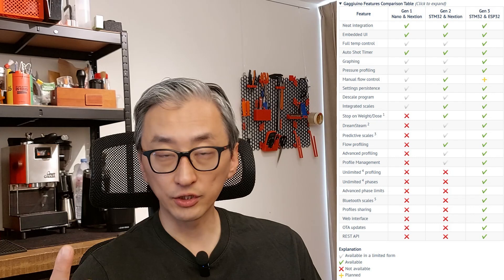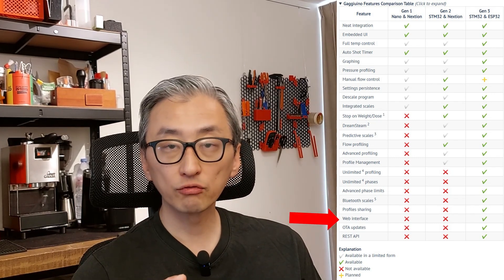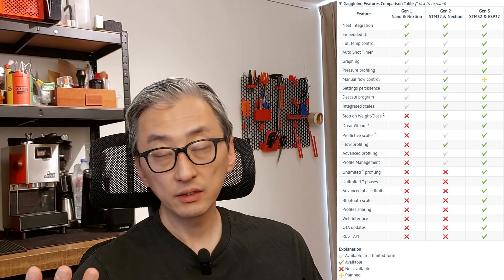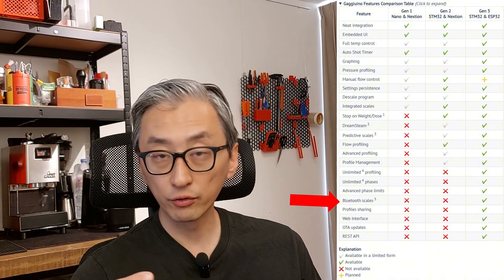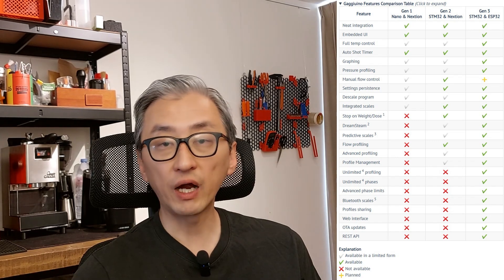As requested by many of you, today I'm going to show how to upgrade your Gaggiuino Gen 2 to Gen 3. In my opinion, the main benefits of upgrading are the larger screen, the web interface and the possibility of controlling your machine with your cell phone or tablet, the integration with Bluetooth scales like Acaia, Boku, Difluid and others, and the capacity of sharing profiles within the community.